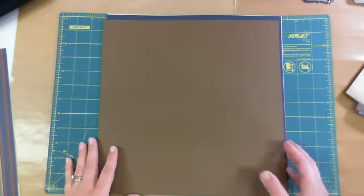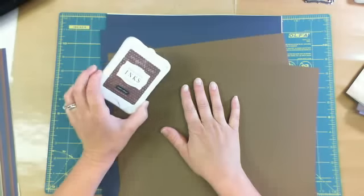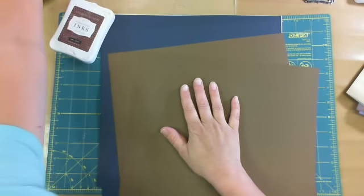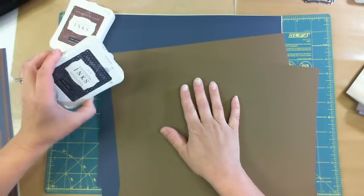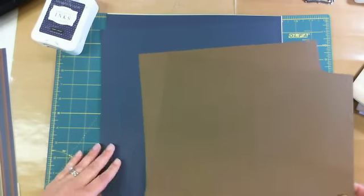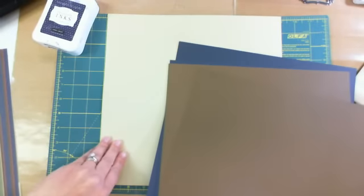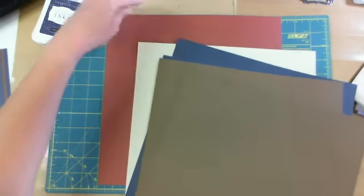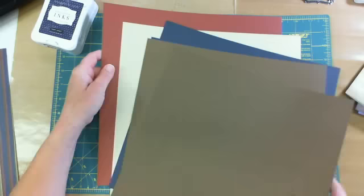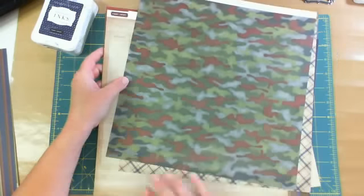The coordinating cardstock — just as a reminder, we also have inks that coordinate as well, like the chocolate ink and the outdoor denim, which is the blue in this collection. You get two of the chocolate cardstock, two of the outdoor denim, one of the bamboo, and one in the barn red. Those coordinate with the paper very nicely.